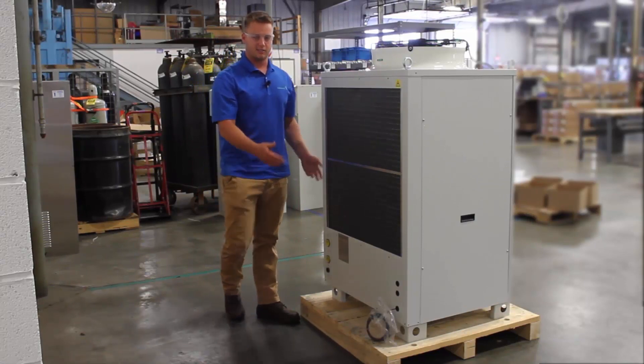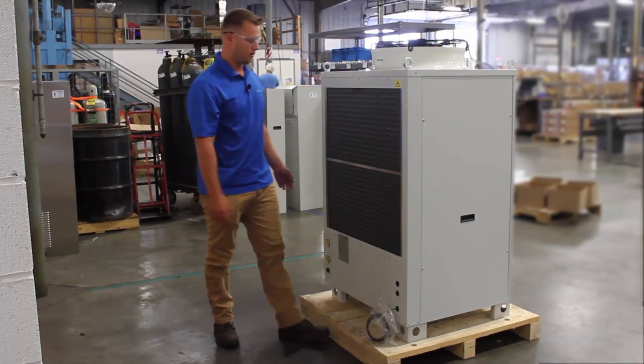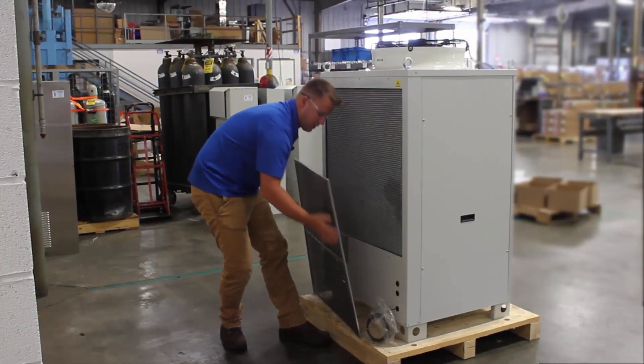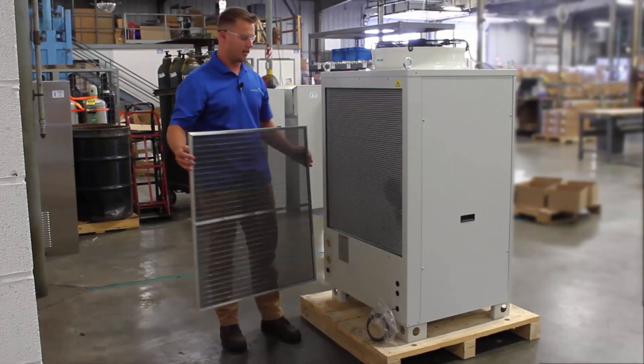The largest side of this chiller is going to be your condenser coil. Right here we have a filter that comes out very easily. This filter can then be washed or replaced based on how dirty it is.